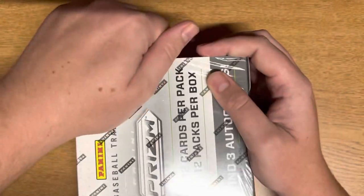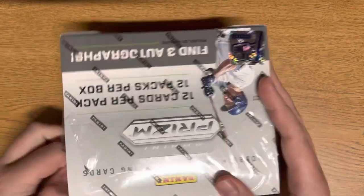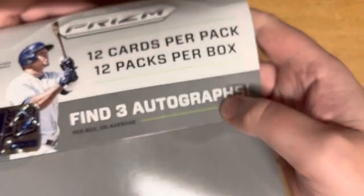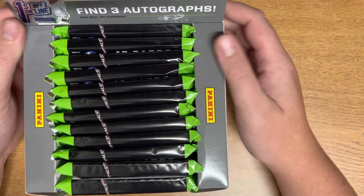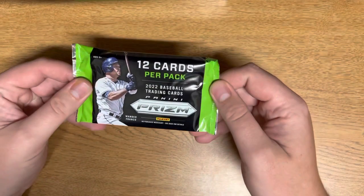If you guys like content like this, please leave a like, comment, and subscribe. I'm on the road today, so it looks a little different than how I usually record. Here we go — open this baby up. I think how people usually do this they push here, and then here we got our packs. I'm going to slide this and pull from the front.